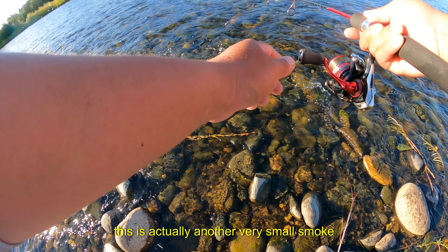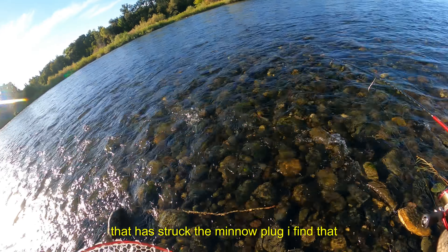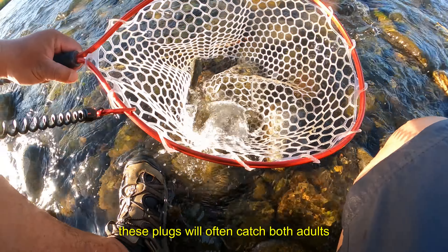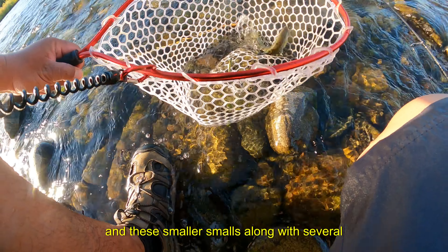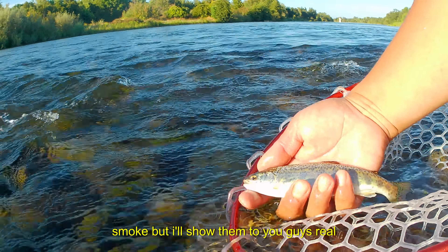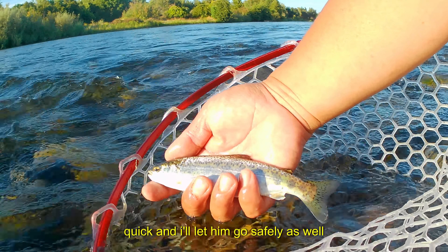This is another very small smolt that has struck the minnow plug. I find that these plugs will often catch both adults and smaller smolts along with several half-pounders. I'll show him to you guys real quick and let him go safely as well.